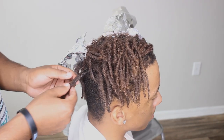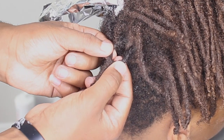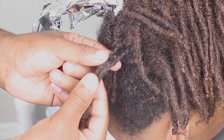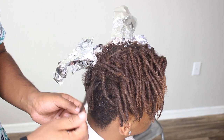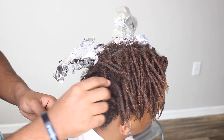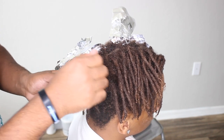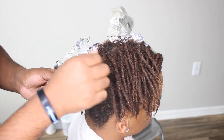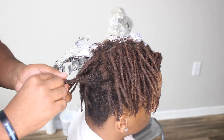I can see that some of those dreadlocks are connecting, which is good. This dreadlock has connected up top. In the back it tends to thin out — that's the part of the head where we sleep most, so it gets rubbed the most, taking out hair or making it super skinny from friction.